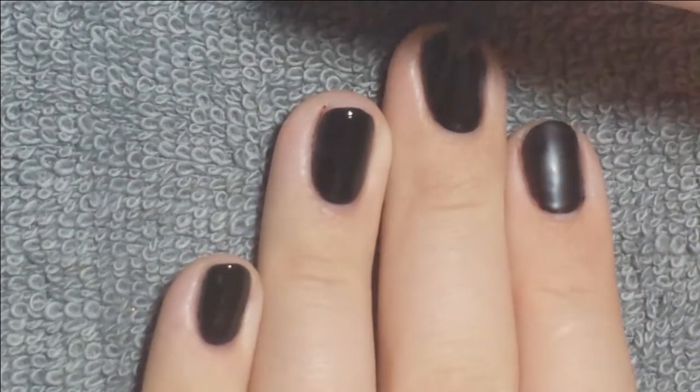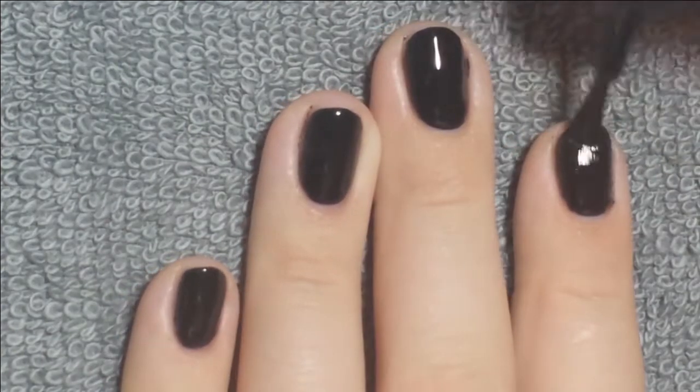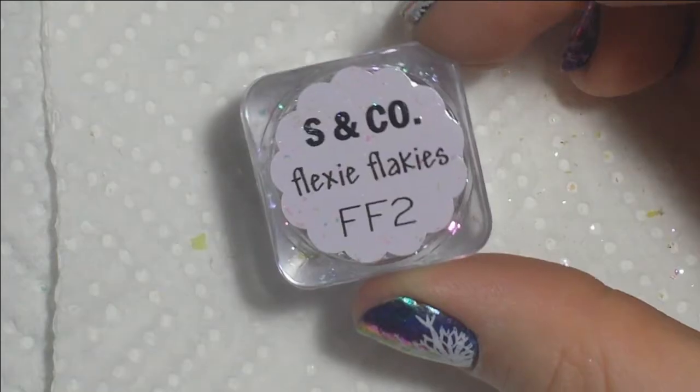but it kind of alters the way that you see the flakie color, if that makes any sense at all. And so once that was applied, I cleaned up the edges and then I cured it for 30 seconds.